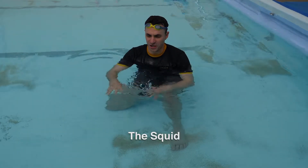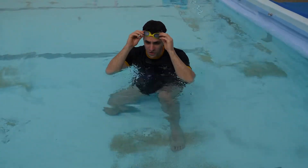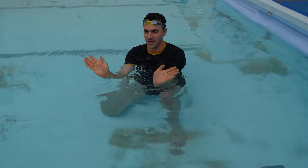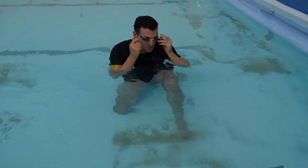Alright, one of the wackiest challenges we ever do at Easy Swim is called the Squit. This is where you go on your front, you've got to hook your feet out and you've got to swim backwards. So this is pretty tricky. Here we go.